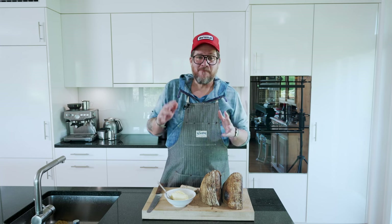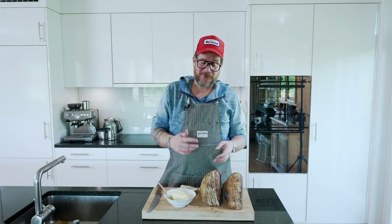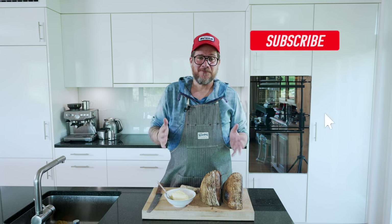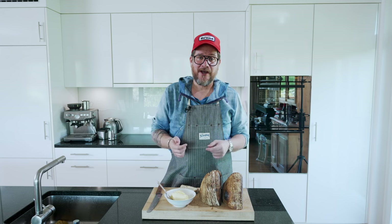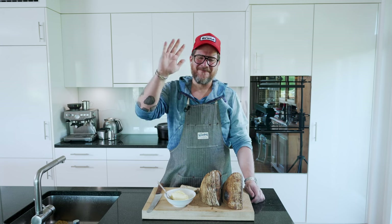So if you're into sourdough baking and you haven't arrived at the perfect loaf for you yet, give this a try — see what you think. To me it doesn't get better than this. That's it for this time. Don't forget, if you're not a subscriber yet, please hit the subscribe button and check the bell icon. Do leave me a comment below — either a question you have or some feedback about the episode. Thank you, take care, bye bye.